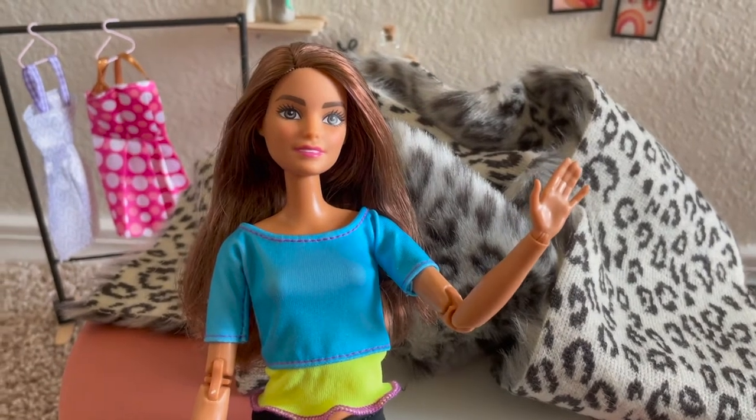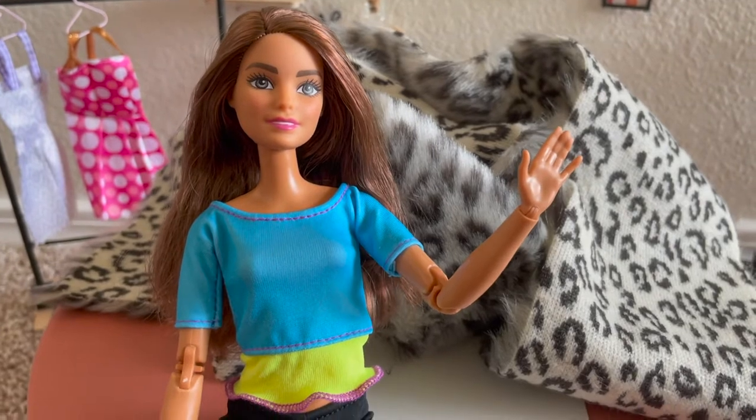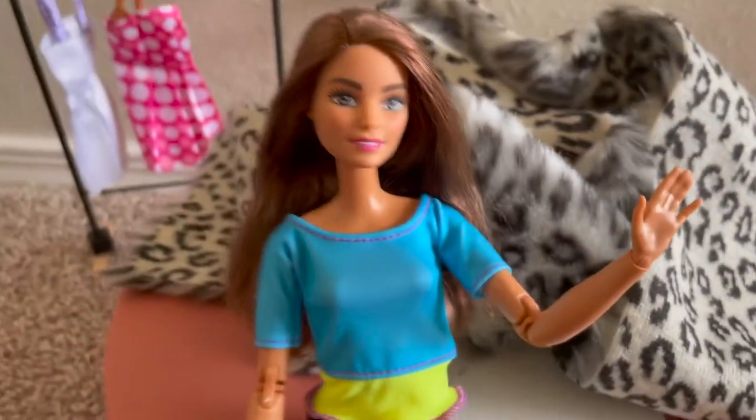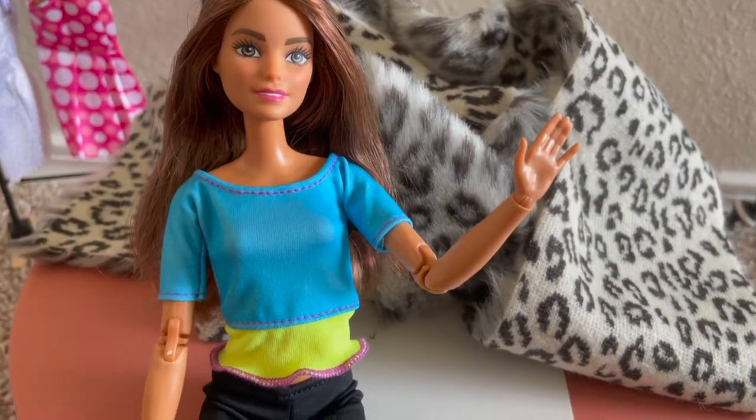Hey guys, my name is Anna and I am new to this channel. Today I'm going to make a video where I make this fabric over here into a fabulous jacket.